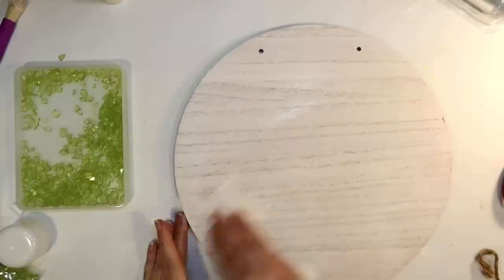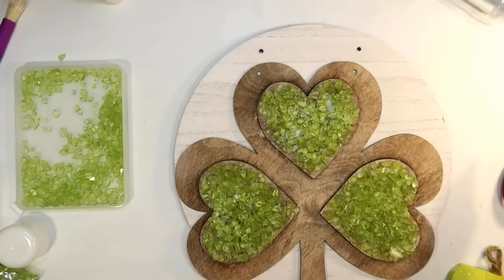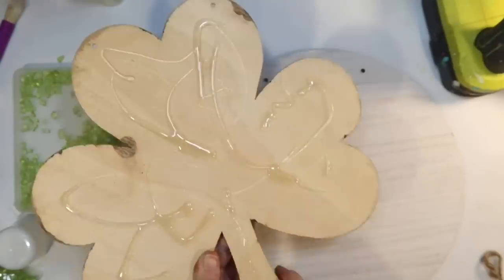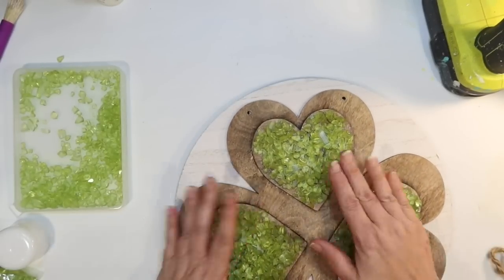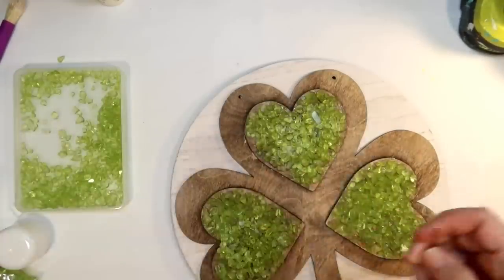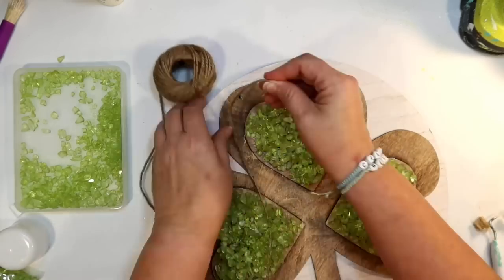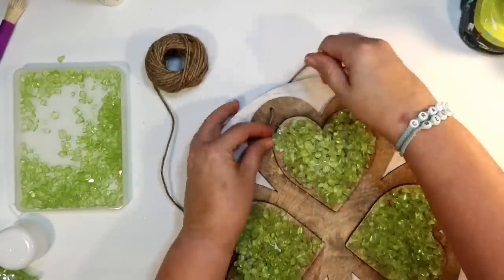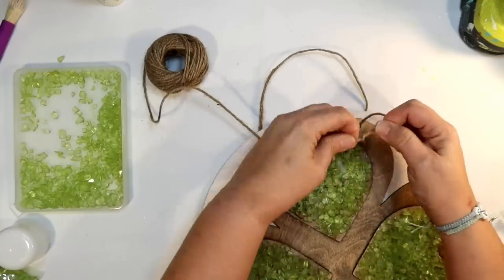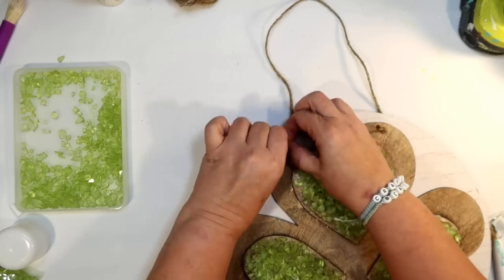Now I want to layer that on another sign. I'm going to use a wood round from the Target Dollar Spot, but you could totally use wood rounds from the Dollar Tree as well. This one has a white beachy vibe on one side and a chalkboard on the other — I thought the beachy side would be a great background. I like to layer Dollar Tree signs to make them look a little bit thicker and more substantial. I'm going to put the little shamrock on there, securing it with hot glue, and then take some Dollar Tree twine to make the hanger go through both signs using a large upholstery needle.